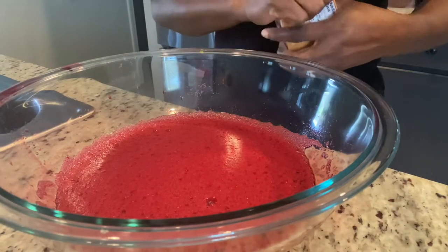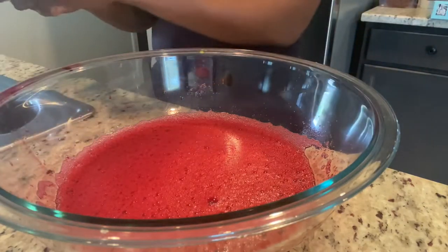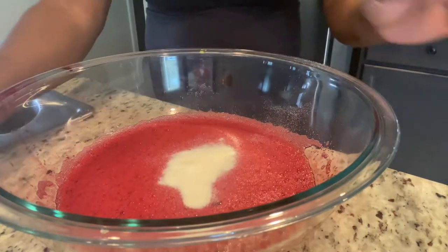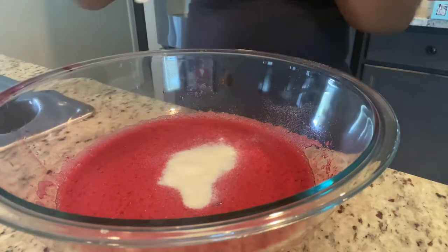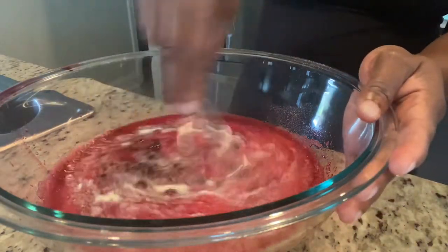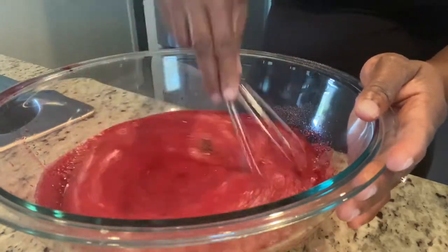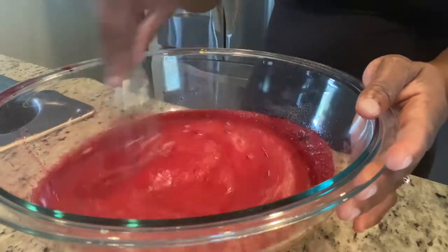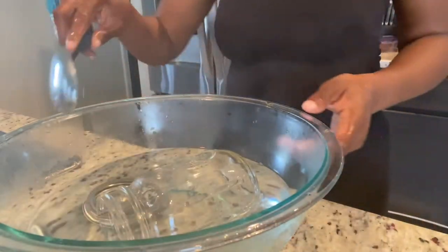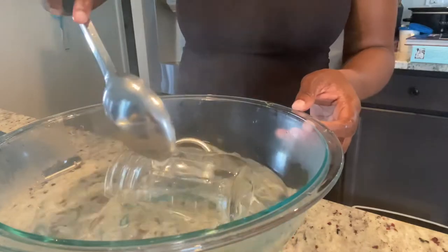Remember earlier I added a pack of Jello — now I'm going to go in with half a cup of unflavored gelatin, just to ensure that my sorrel comes out really nice and jelly. While this is happening, I have my jar getting prepped and ready — it's being sterilized. You want to make sure that your jar is being sterilized properly, and then I'm going to put my sorrel to rest.